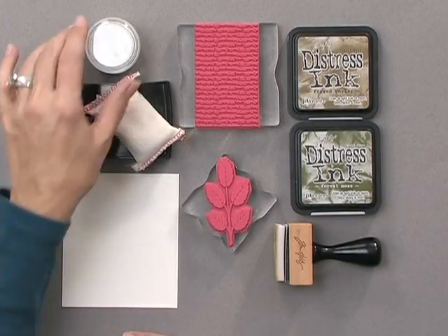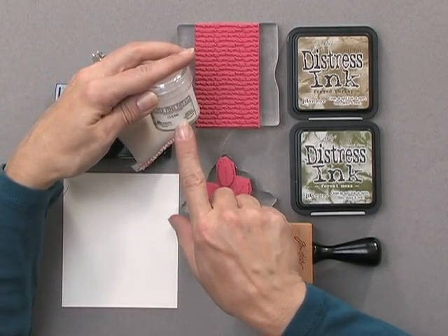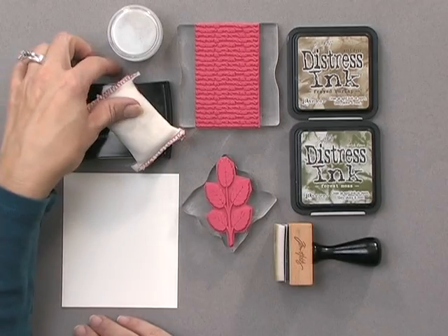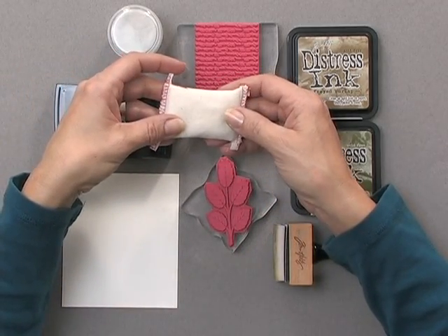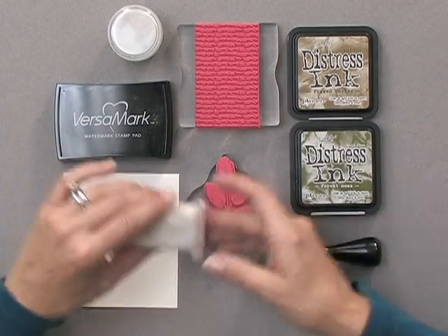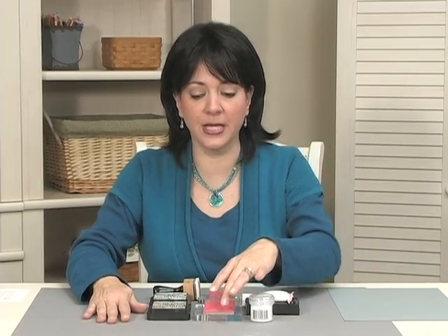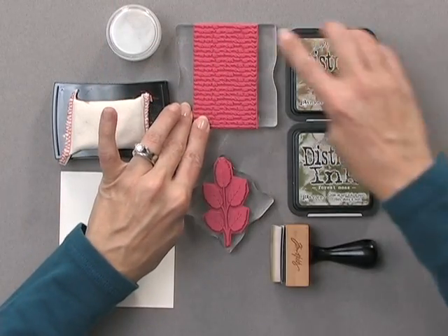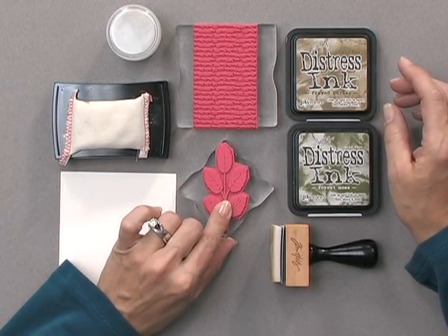First, you're going to need some embossing powder, and I'm using the Ranger Super Fine Detail Clear. You're also going to need an anti-static pad to remove static and oil from the surface of your cardstock. You're going to need a Versamark pad. You're going to need a couple rubber stamps, and I'm using two stamps from the Autumn Splendor Stamp TV Kit — the Gratitude Block and the Solid Leaves.